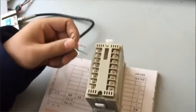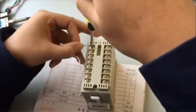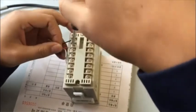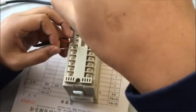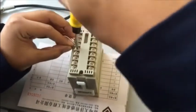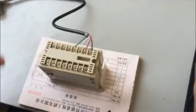Terminals 15 and 16 are connected to 220V or 110V alternating current. The power supply cannot be connected wrong.